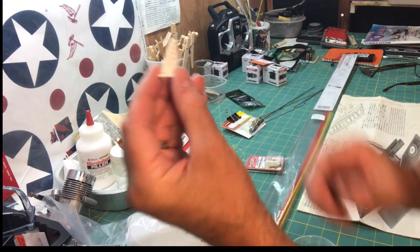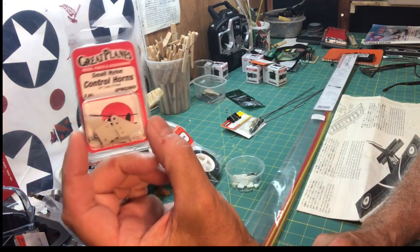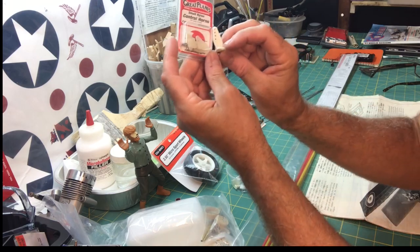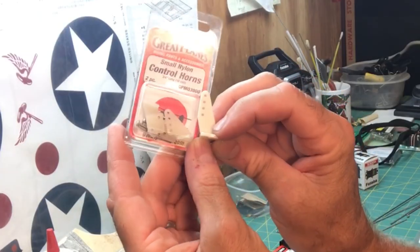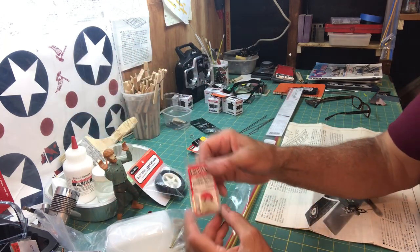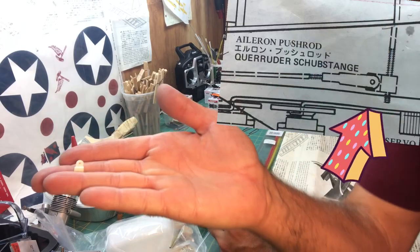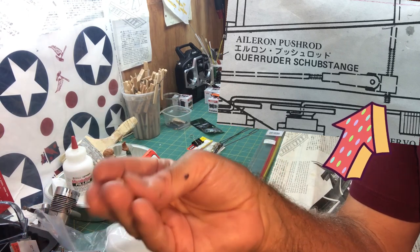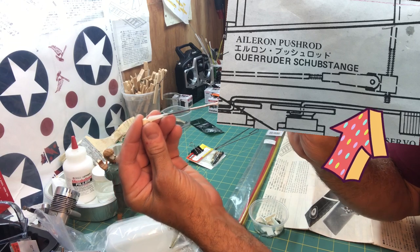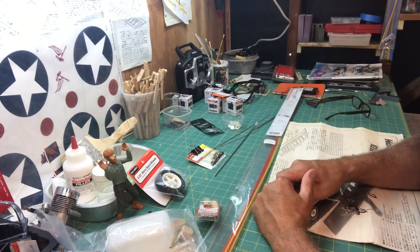The kit comes with control horns but I think they're a little big for this kit — definitely oversized. I'm going to go with the next size down, which are the small Great Planes nylon ones. They're about a quarter inch shorter with a smaller profile. I also have these little connector pieces that will screw onto the aileron linkage rods, and that's what the clevis will hook into for the aileron control.